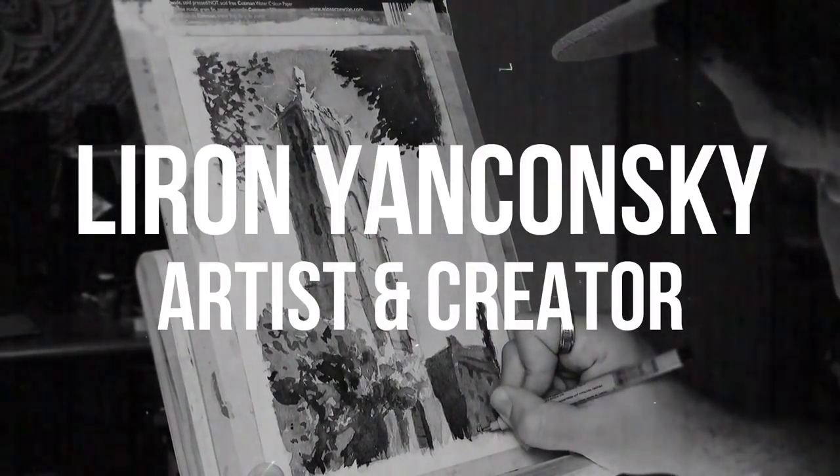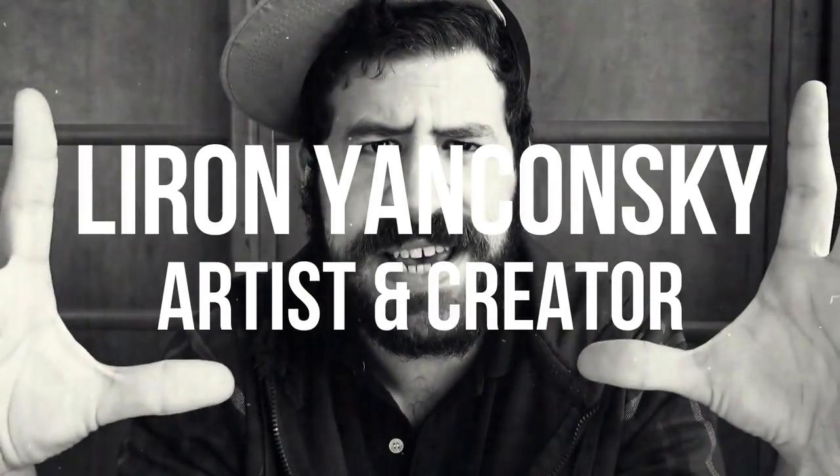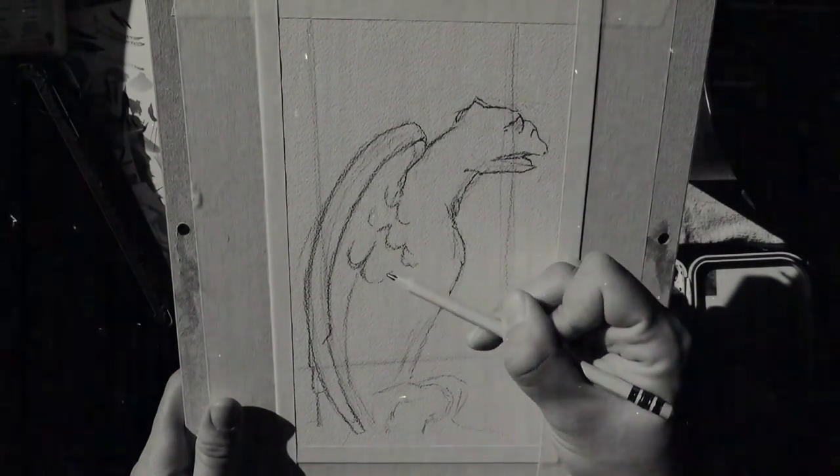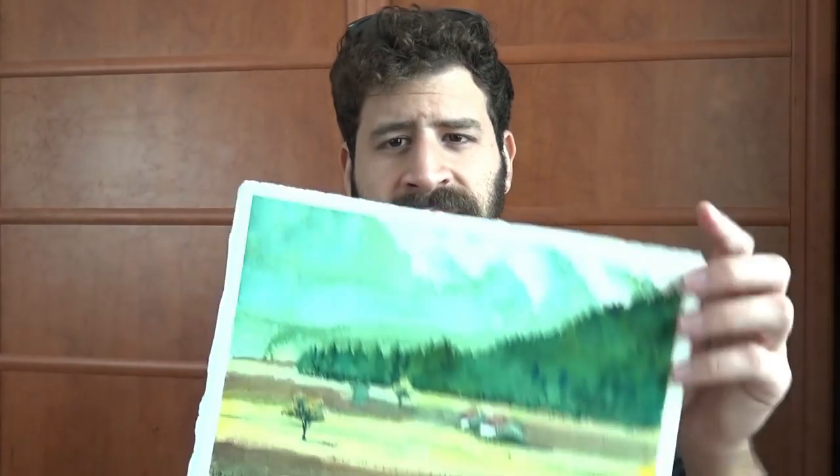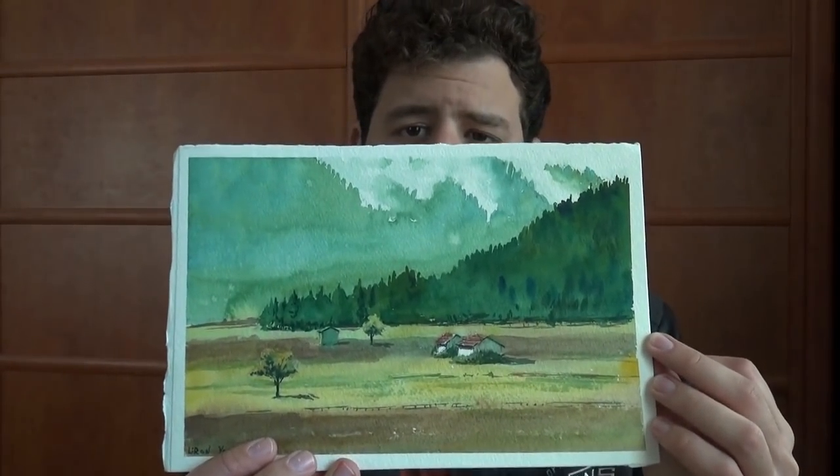Today we'll talk about how to do the initial wash in watercolor. Hi, Liron here, thank you for joining me in another video. Today, using this painting that I did a while ago that some of you may remember, I want to talk to you a bit about the initial wash and how to do it in watercolor.